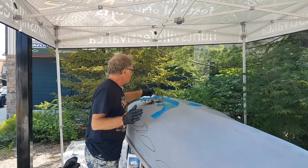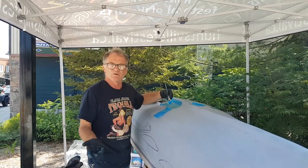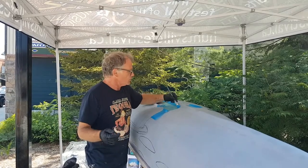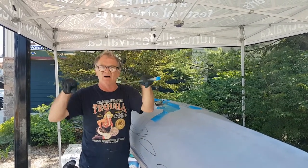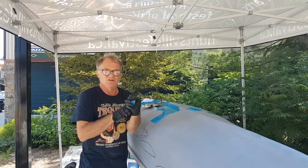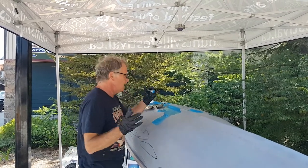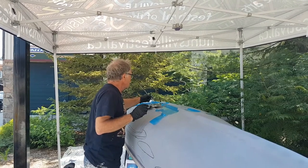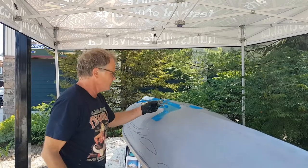Because a canoe is nowhere near the same dimensions as a regular Group of Seven painting — which for the most part have a generally almost square dimension, about five foot by four foot or eight by ten in shape — there's no way I can recreate it correctly and perfectly because the canoe is the canoe.